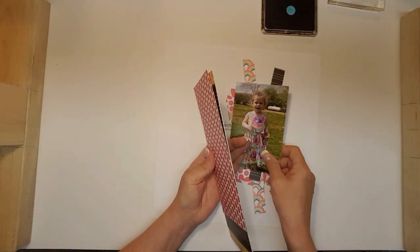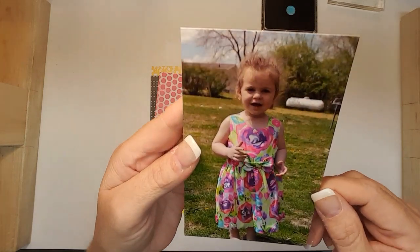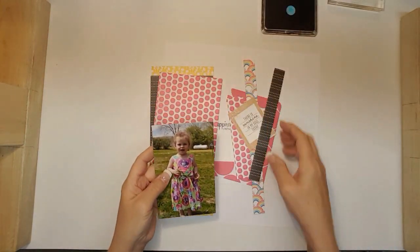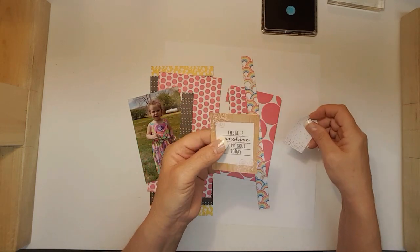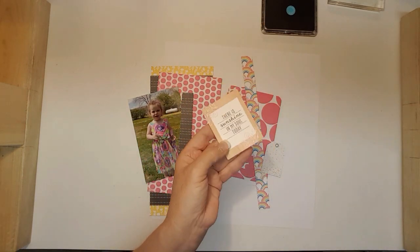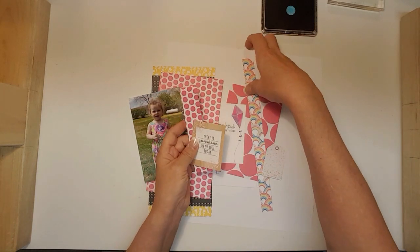This is the photo that I will be scrapping, and I have cut some strips too. I am using the Willow Lane ephemera pack.